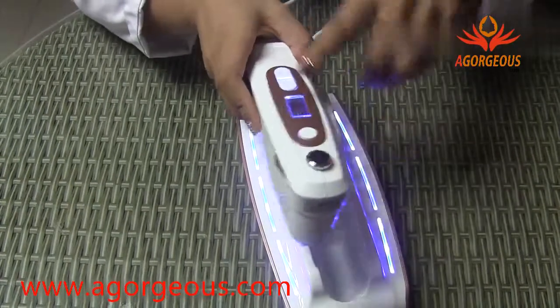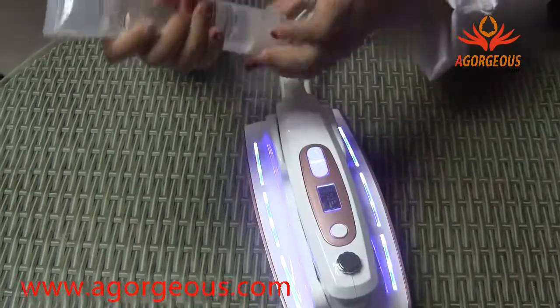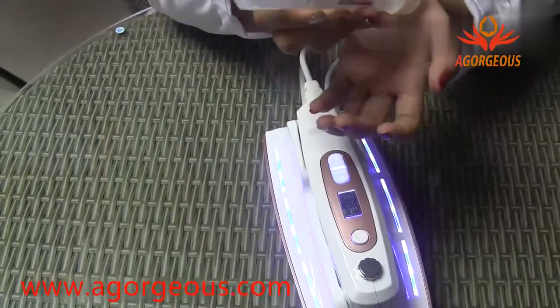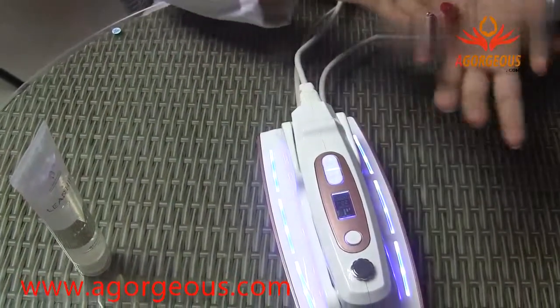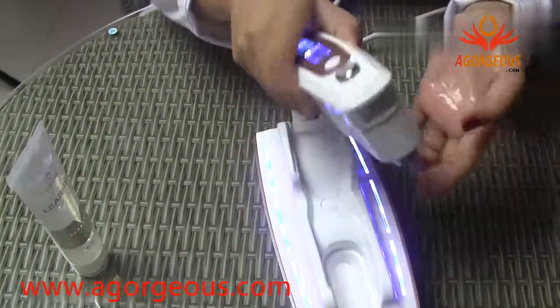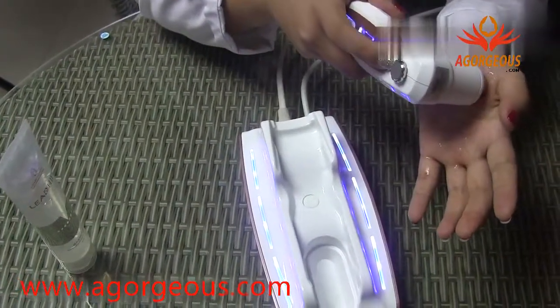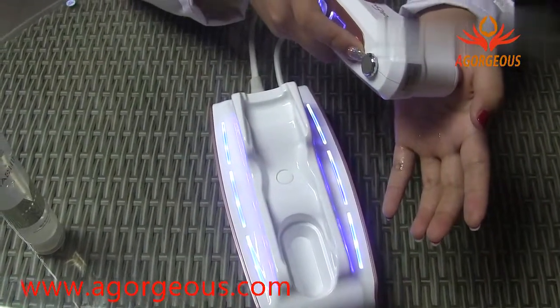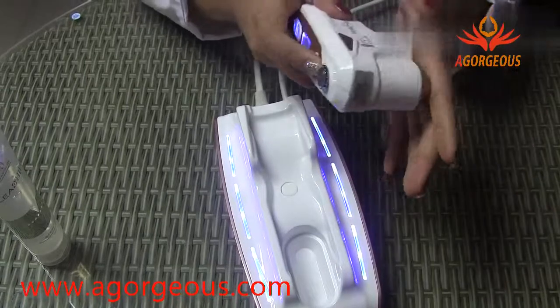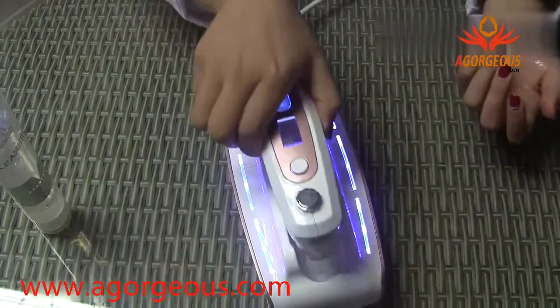When we adjust the depth tips and the energy, put some gel on the skin. Press this button. When finished, the 22 dots are complete and the machine will be off. And that's how to operate this machine.